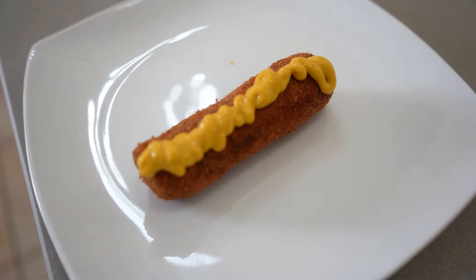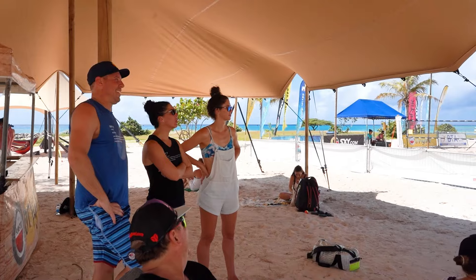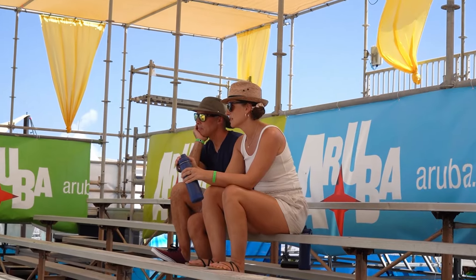Croquettes are common here but not so much in other parts of the world. So let's do a little taste test with some visitors of the island. We are from Quebec City and we've never had a croquette before, so this is the trial. Let's give it a go.